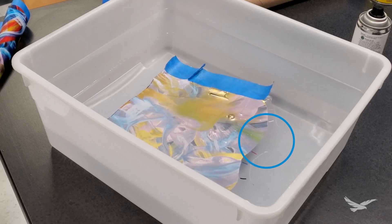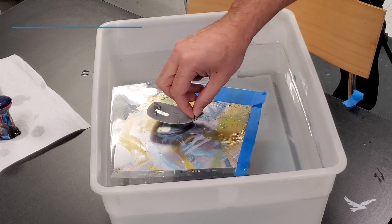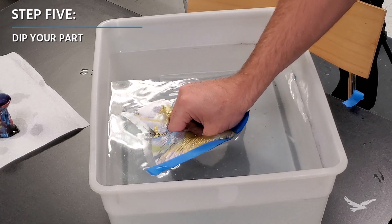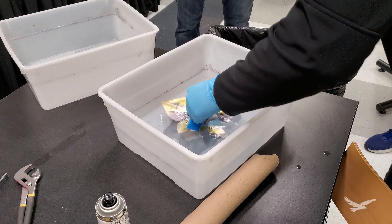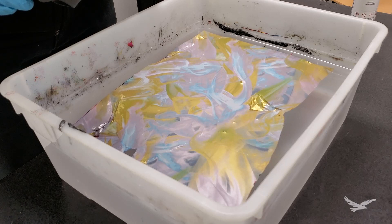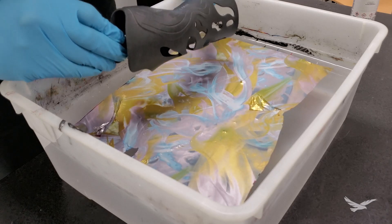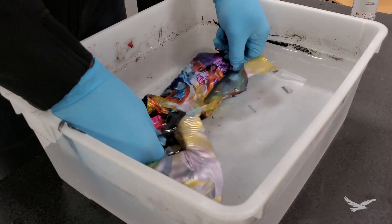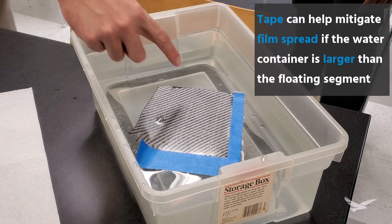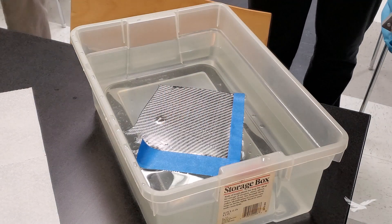Once you have a consistent, smooth film — which does happen fairly quickly after using the applicator — you can start dipping your part. For the best looking results, you'll want to slowly dip your part through the film at an angle rather than directly downward, and if you have an object that requires rotation for complete graphics coverage, such as the wrist brace we've been demoing, you'll want to make sure you start dipping in an area that will allow the film to reach all of your desired surfaces. The actual dipping step is where some tape can come in handy, as this potentially helps keep the film from spreading too much or too quickly in the body of water, but again, this is not required to get good results.